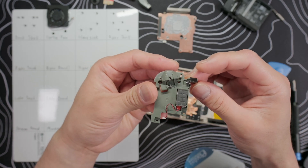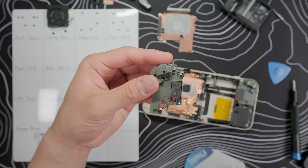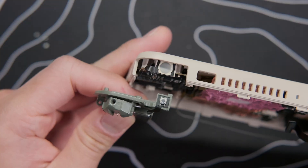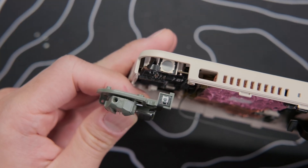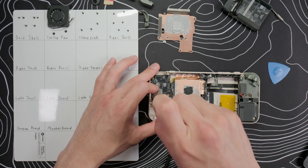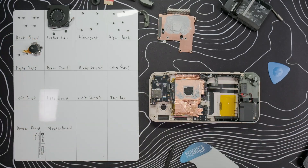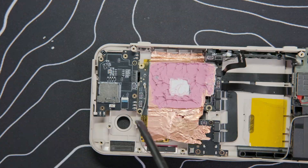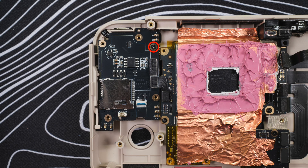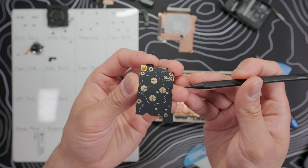Set the speaker housing aside, then use your tweezers to pull off the vibration motor connector, and pull off the trigger housing as well. We can see that the shoulders use big dome switches, but the RC button uses a micro switch. Flip up the lock on the analog stick ribbon cable and pull it out, then remove the two screws and take out the stick module. Pop out the ribbon cable on the right side of the daughter board, then there's one last screw to remove and we can pull out the board.